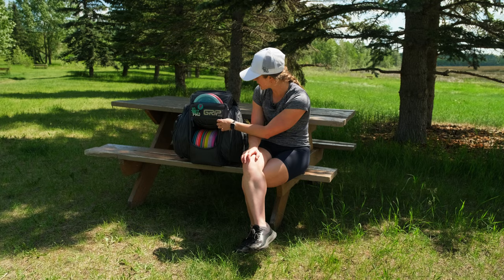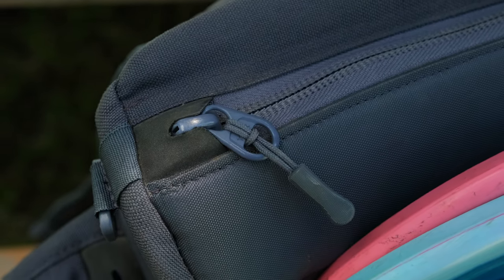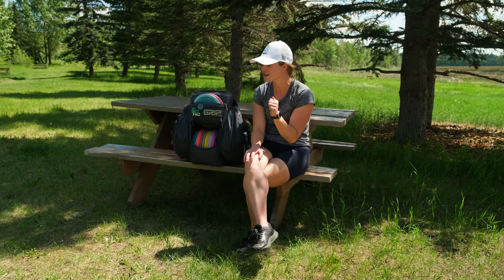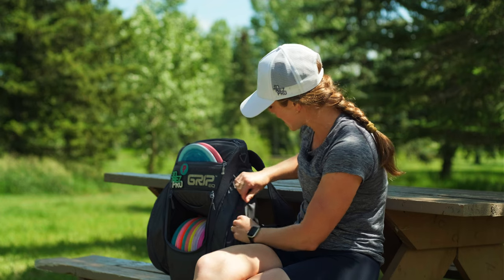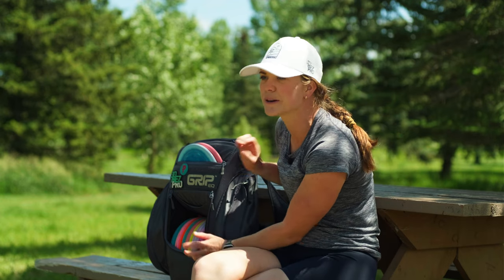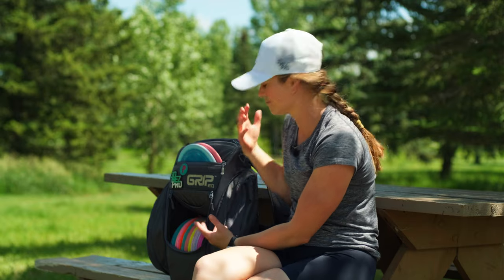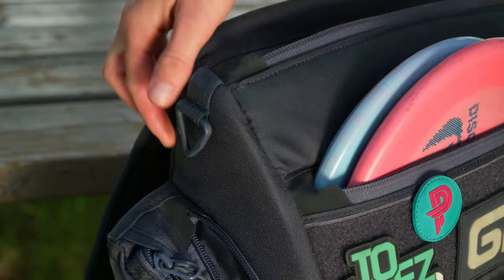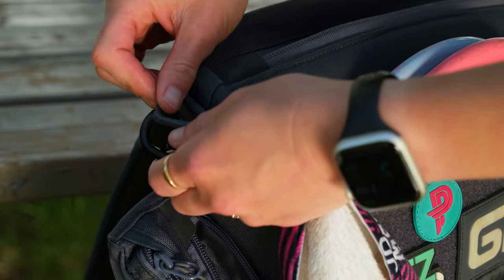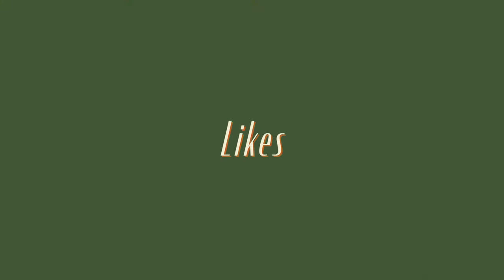Now let's go into the build and materials. We have white KK zippers, which are the standard highest quality you can get for zippers, and they work wonderfully. The fabric is durable and water-resistant — I've never had any issues with my discs getting wet or rained on. We also have Duraflex hardware on the sides; the plastic is really good and holds up.